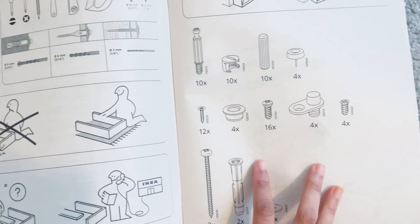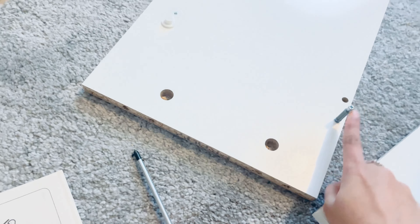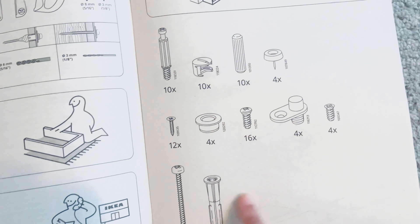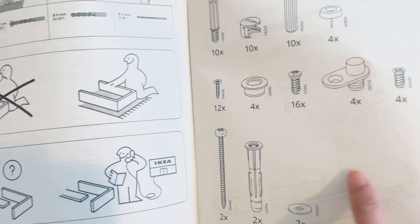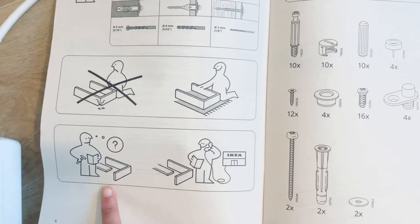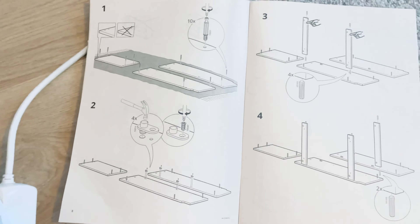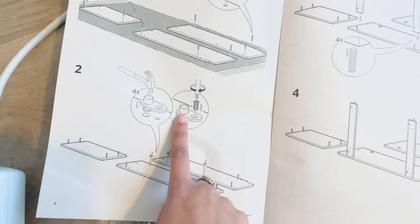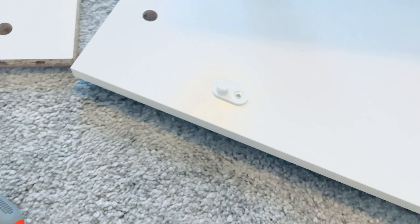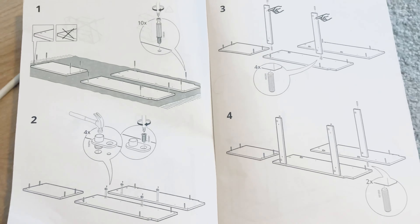As you can see, they have described it properly — like there are 10 screws which I've already placed, and they have defined what kind of screws there are and how many pieces there are. And if you don't understand anything, you can call IKEA — that's what it says. It's like a children's book, but yeah, it's super easy and super graphic. So it hasn't been so difficult for me to assemble these so far, and we're going to take a video of the entire process.